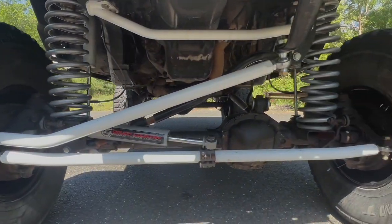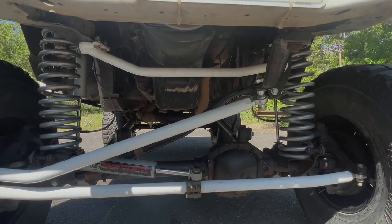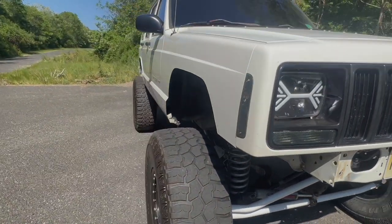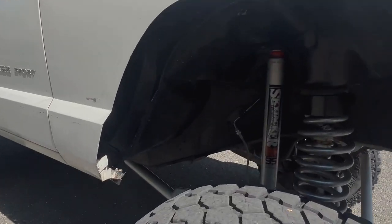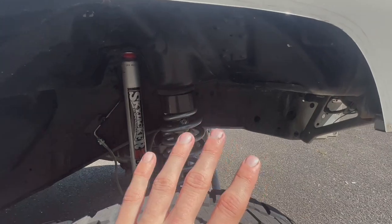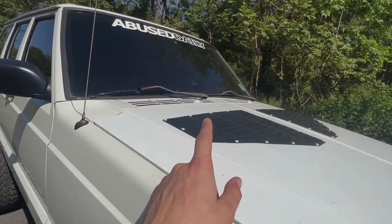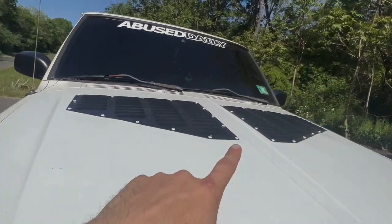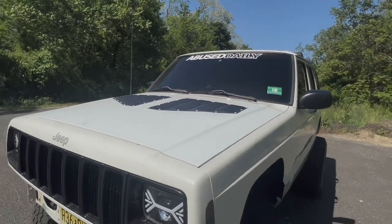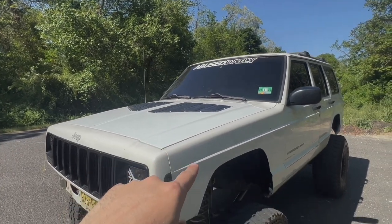Other than that, this front axle is completely stock. If you'll notice, I am missing a front drive shaft because I currently do not have one. I did cut the front fenders, taped up a lot of holes, and bed-lined everything that mud can get into — hopefully to save myself that hassle. I went ahead and added hood louvers.